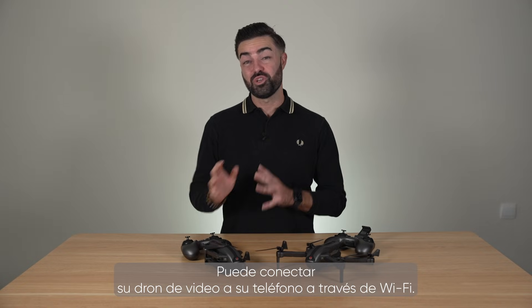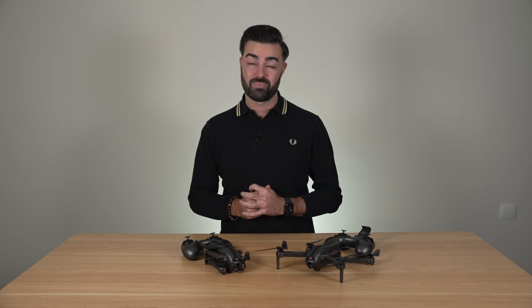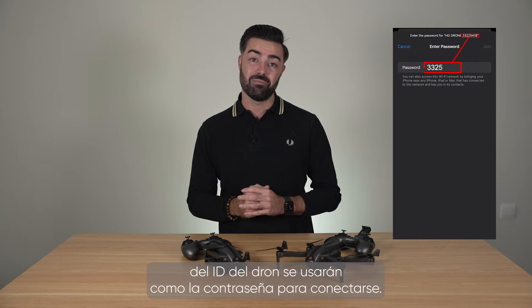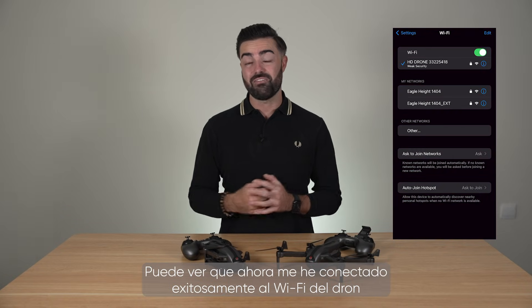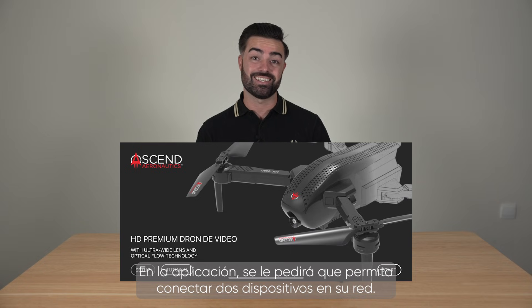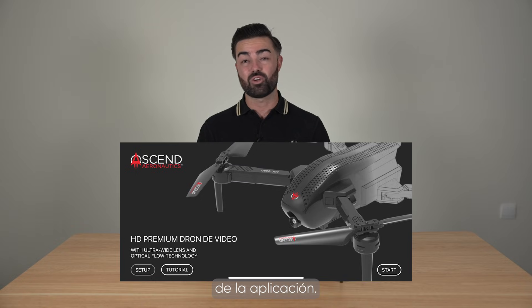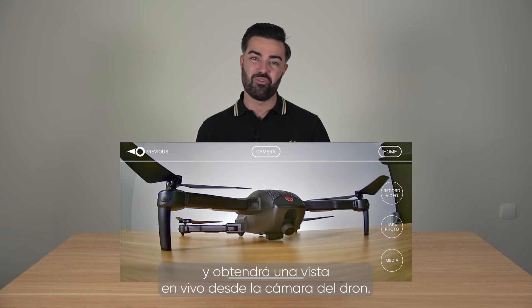You can connect your video drone to your phone via WiFi. To do this, you must have your drone switched on and bound to your controller. When you open up the WiFi menu on your mobile device, you can search for new connections. You will see the video drone show up in this menu. The last 8 digits of the drone's identification name will be used as the password to connect. You will see that once you have successfully connected to the drone's WiFi, you can open up the Ascend Aeronautics app. In the app you will be asked to allow connection to devices in your network — tap allow. You can then navigate to the start button in the bottom right hand corner of the app, then tap on the record video and photos icon to see a live view from the drone's camera.